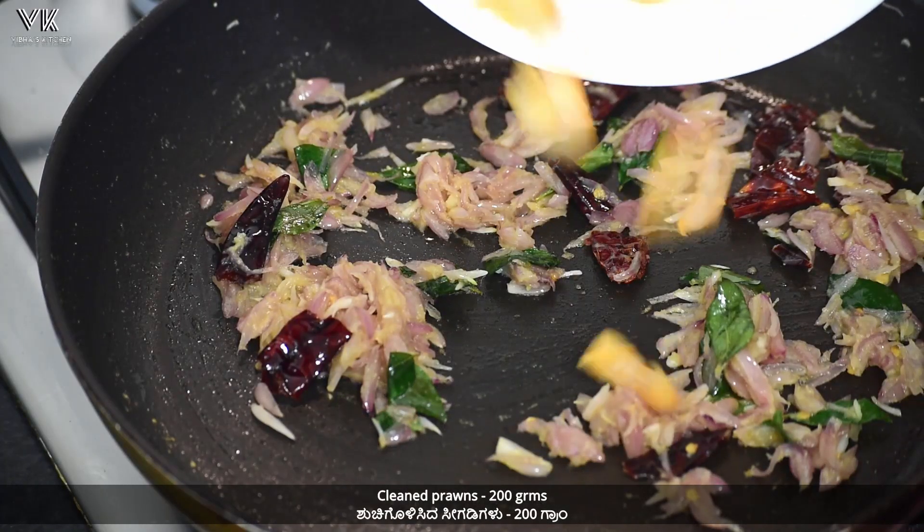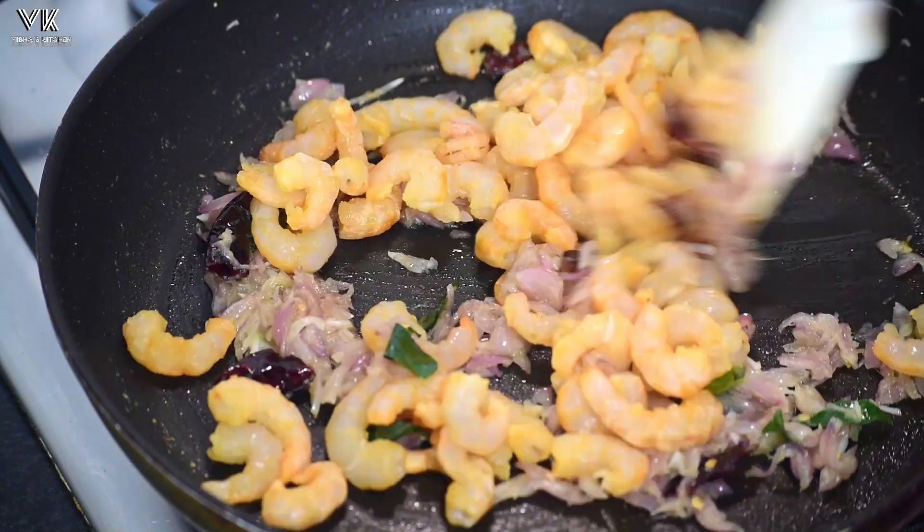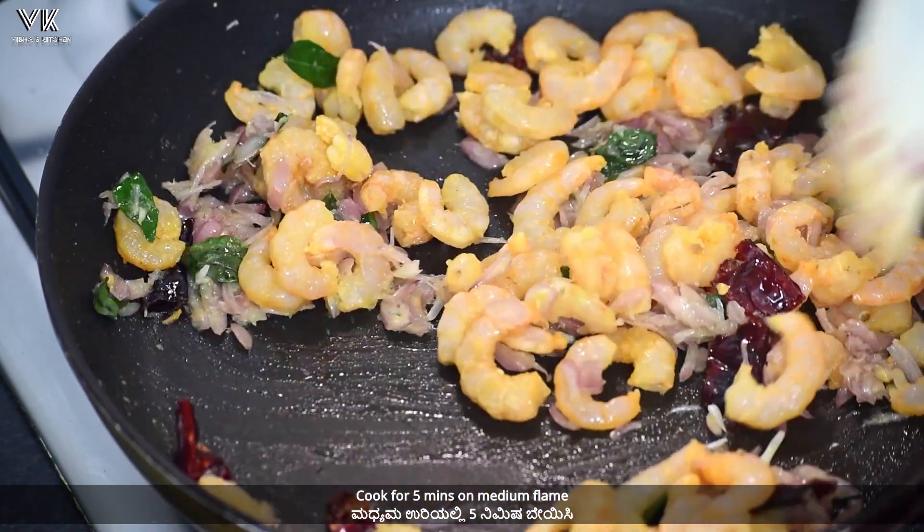Now add 200 grams of cleaned prawns. Here I have washed the prawns with turmeric and salt. Mix the prawns well and cook for five minutes on medium flame.